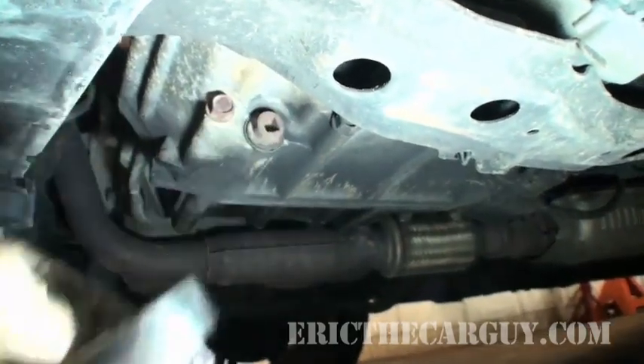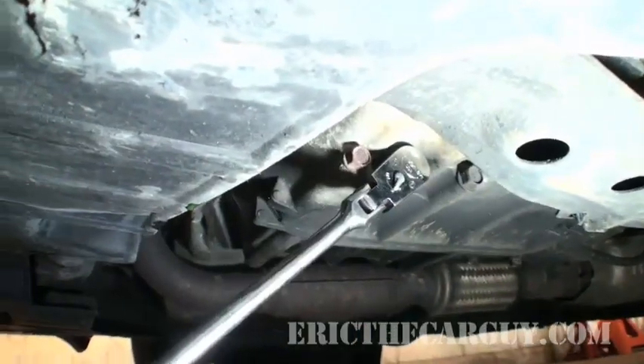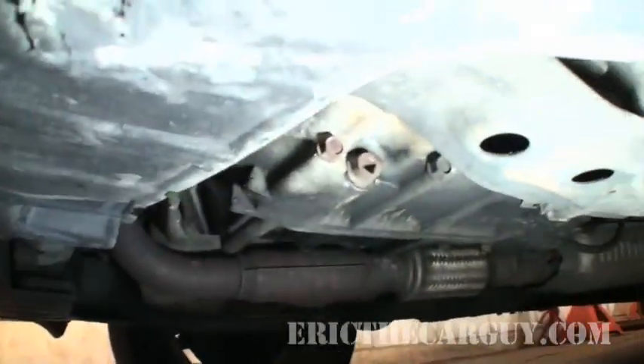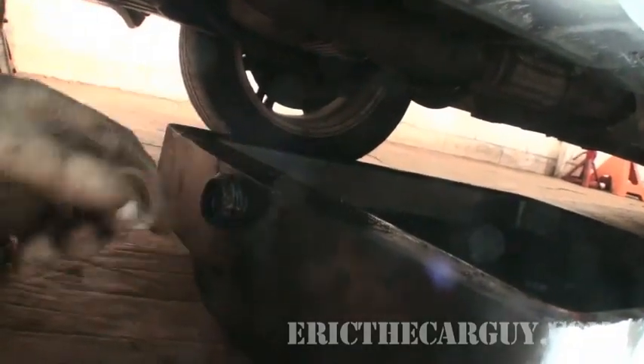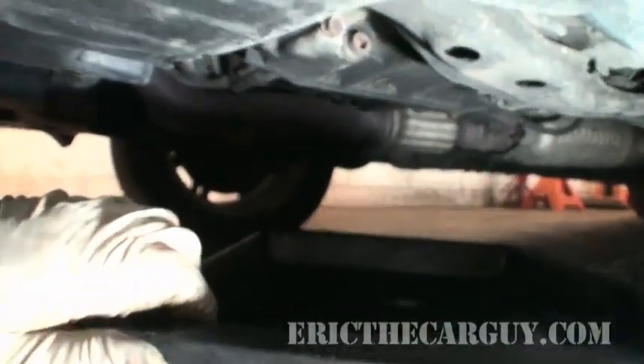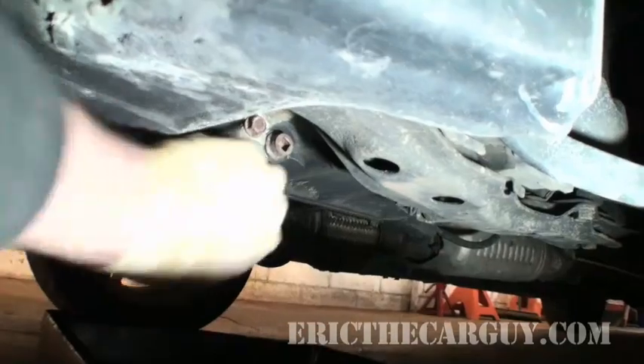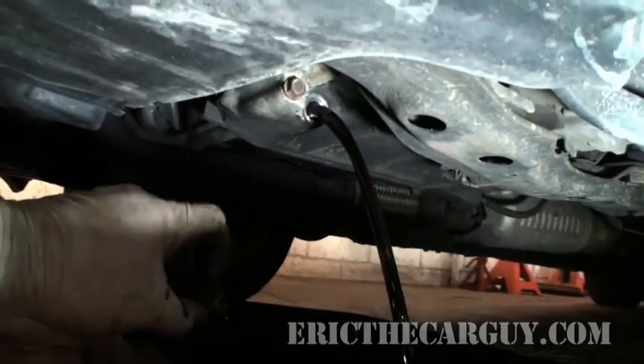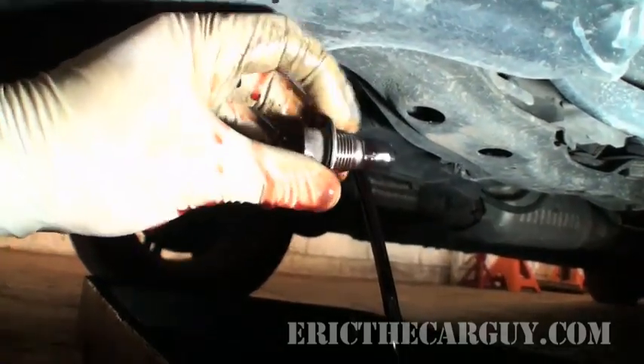All you need is a 3/8 ratchet. Put a drain pan under it, and if you have one like I do with a center divider, take that off or else it'll bubble and blurp all over the place. Position the pan at an angle so when the fluid comes out, it has a place to go.